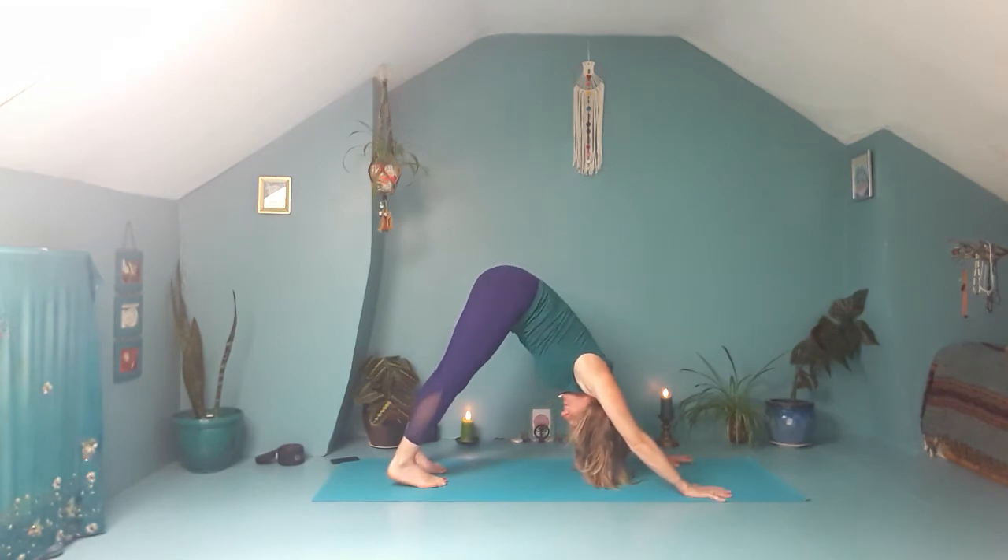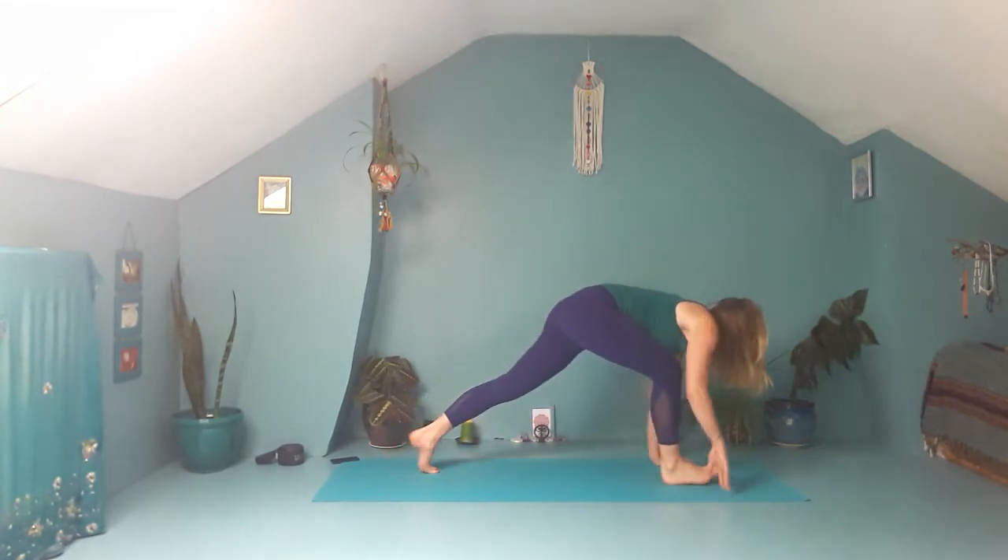Feet about hip width apart, fingers spread nice and wide, armpits open. Stepping the left foot forward, coming onto your right knee, sweeping the arms up. Then taking the arms wide, interlacing your fingers the unusual way. Inhale, lift the chest. Exhale, draw the knuckles down.